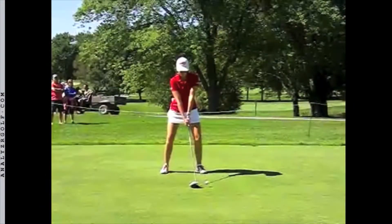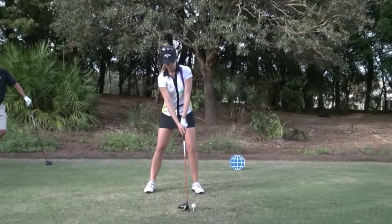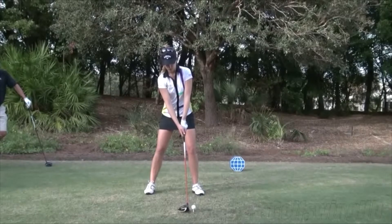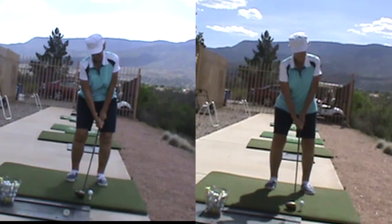This is Paula Kramer and you can see how she has that ball position off her left foot for the driver. Sandra Gall — ball on the left side, hands behind the golf ball. Lydia Ko — ball on the left side, hands behind the golf ball.